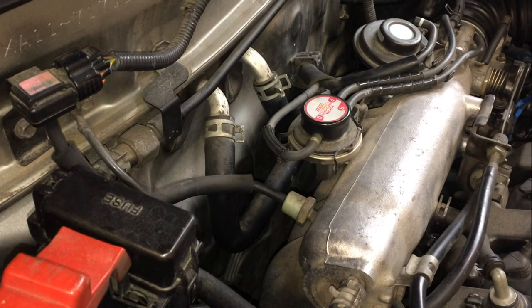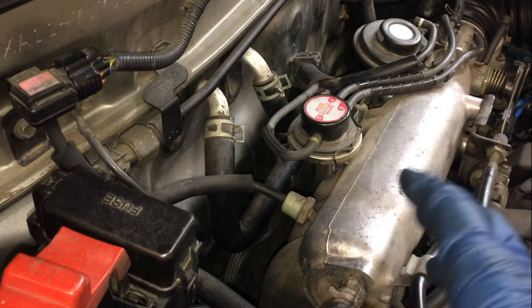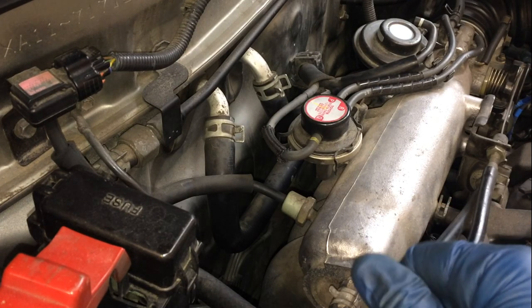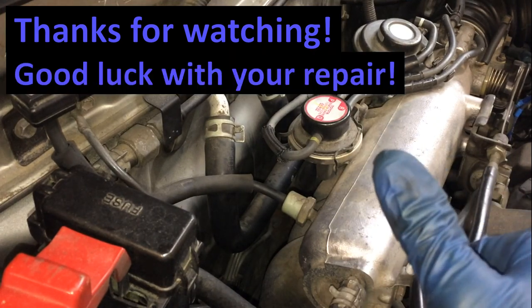Everything is back in place and the VSV is in its new location. I hope this video was helpful. I hope it solved your P0401 or whatever you needed to do — thanks for watching and good luck with your repair.